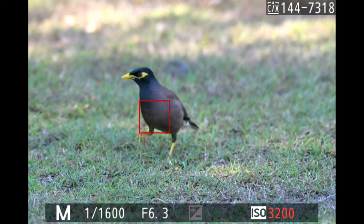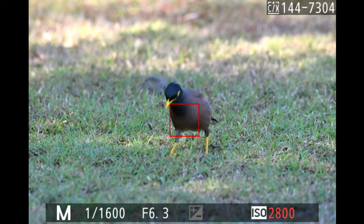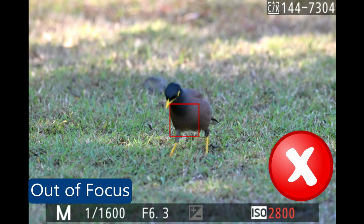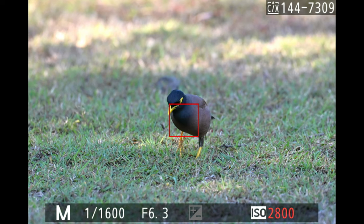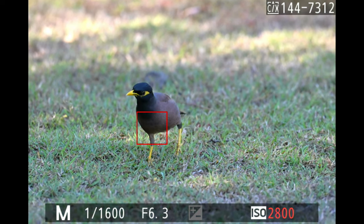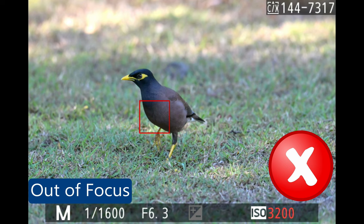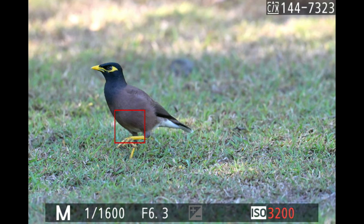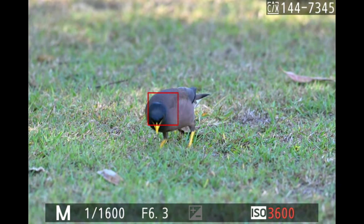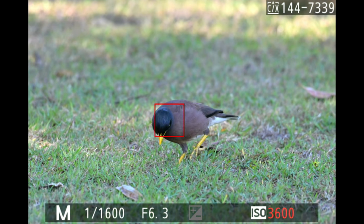I couldn't pass up photographing a common myna bird hunting for small worms and insects in the grass. It took a couple of seconds for subject tracking to lock on as it slowly walked toward me. Out of the 20 photos I took, four were out of focus. They're a beautiful bird, but they don't belong in Australia. You can see most shots are in focus, then two go out — this is how quickly it happens at eight and a half frames per second.